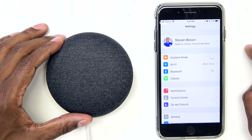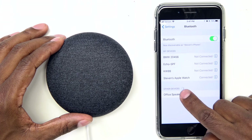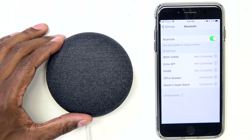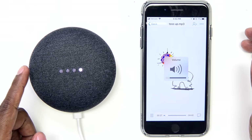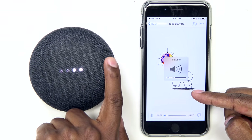Now let me show you how to connect it as a Bluetooth speaker so you can play iTunes music or anything from your phone. Go into your settings, click on Bluetooth, and then say 'OK Google, pair.' The device will say: 'To connect, open Bluetooth settings and look for the device called Office Speaker.' Press on it and now it's connected. There's also a cool trick for volume control: tap the sides to turn the volume up, and tap again to turn it down.